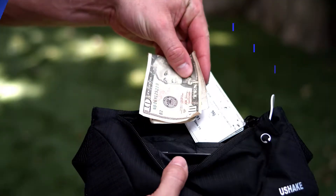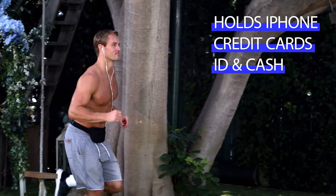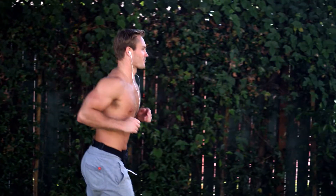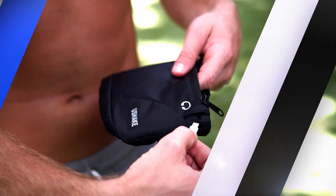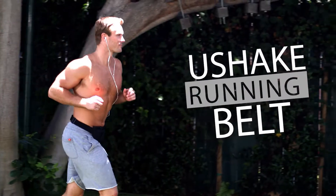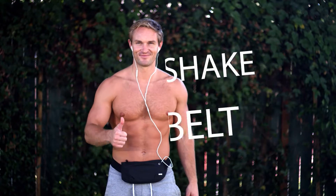Take the weight out of your wallet and slip it into this running belt. Perfect for iPhone X and 7 Plus, credit cards and IDs. Hold your belongings in style. Complete with port for earbuds so the music keeps going while your essential items stay safe. Get the U-Shake running belt today.